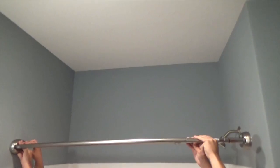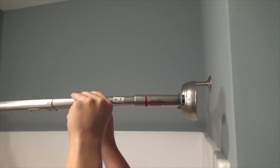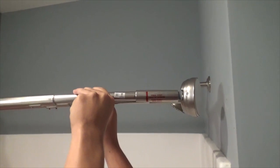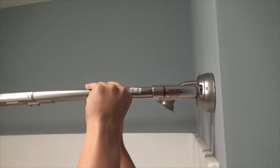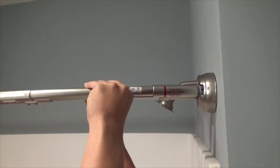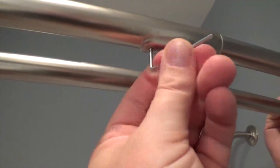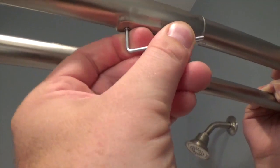With the shower rods curved out, line them up with these marks, expanding the rods so both sides are completely flush against the walls. I recommend two people for this task to hold the rods. The set screws can now be tightened on all the rods with the Allen wrench. Make sure you do not over tighten.